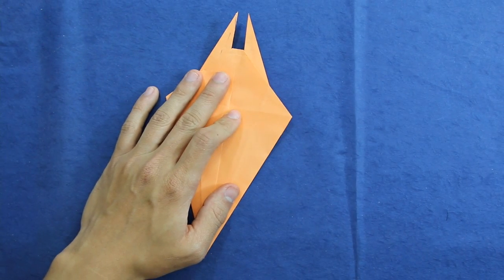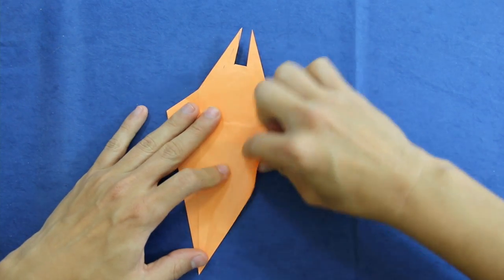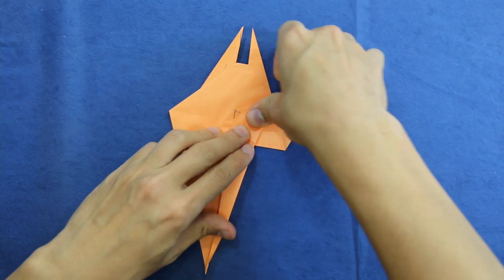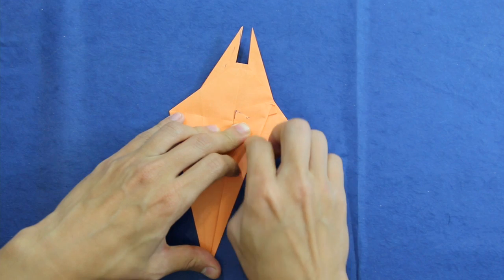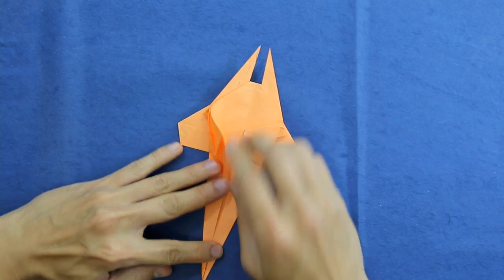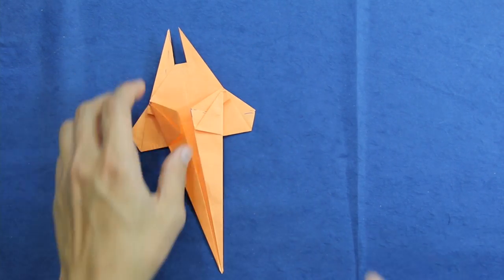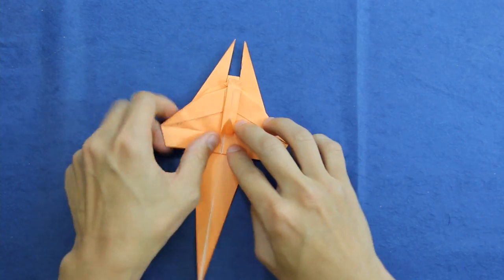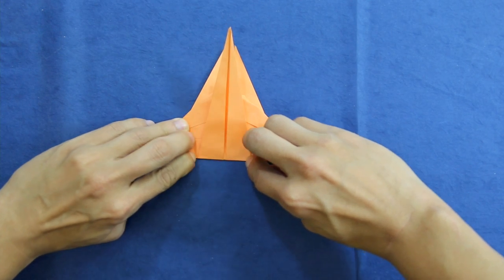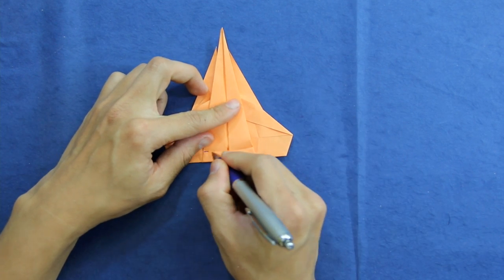Make a fold along this line here, making the side of the paper go up to the middle line. This and this. Now turn the model again and fold this flap all the way up like this. Then fold a small amount here — make a valley fold along this line. There's no reference, so just by looking, try to fold something like this.